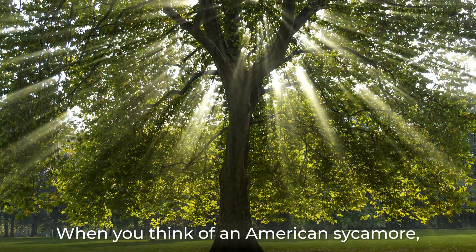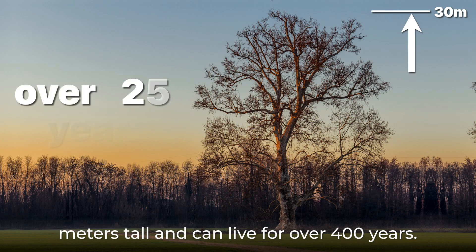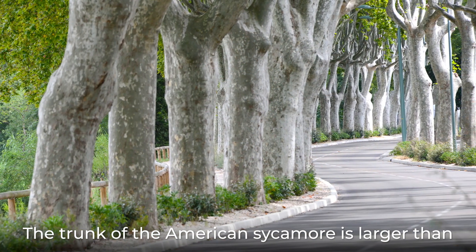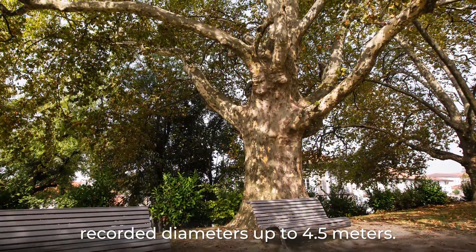When you think of an American sycamore, size may be the first thing to come to mind. This deciduous tree can reach heights of 23 to 30 meters tall and can live for over 400 years. The trunk of the American sycamore is larger than any other native tree, with mature trees having recorded diameters up to 4.5 meters.